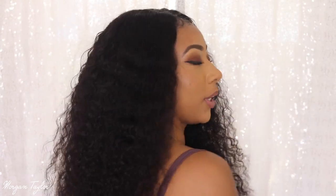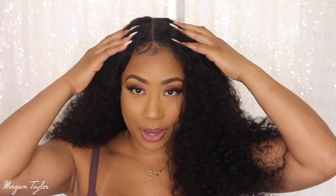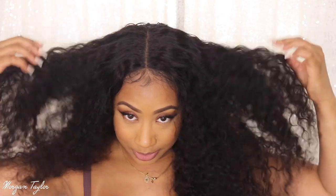I think this wig is so pretty. If you actually went through and bleached the knots and all that, I'm sure it will come out even more bomb — but for this to be a wig literally straight out of the package, it is amazing. If you guys are a beginner, I would highly recommend this wig. I love how it is the 5x5 parting and not a whole lace frontal — I prefer the 5x5 after wearing this one. Let me know what you think!